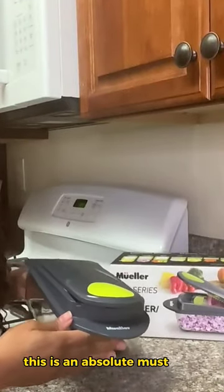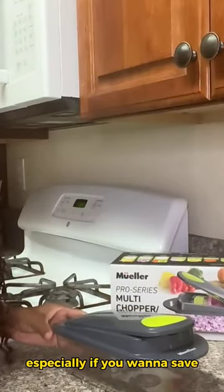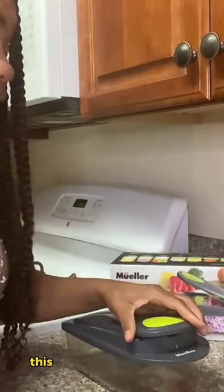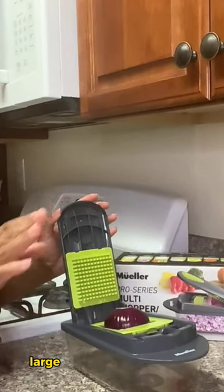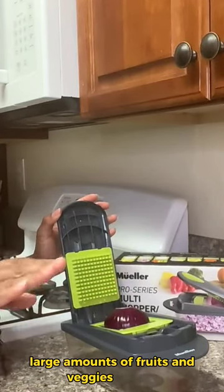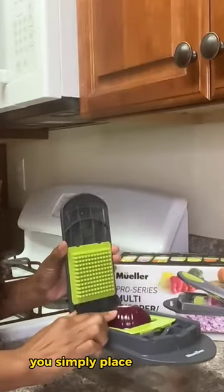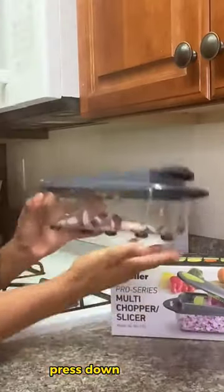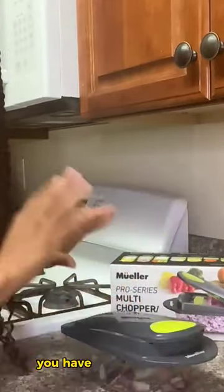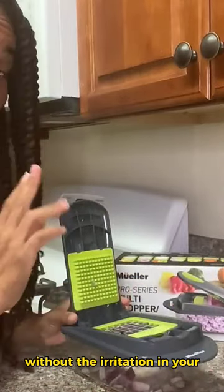This is an absolute must-have for every kitchen, especially if you want to save time. This will help you chop and grate large amounts of fruits and veggies quickly. It's so easy to use. You simply place your item here on top of the blade, press down, and voila! You have nicely chopped onions without the irritation in your eyes.